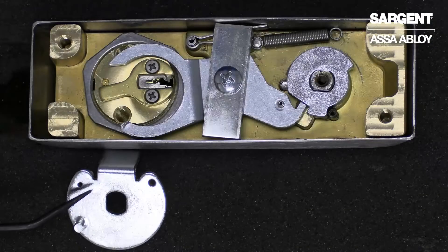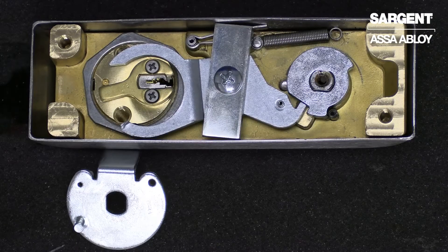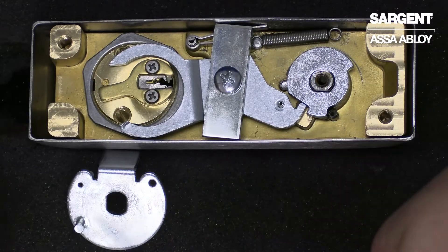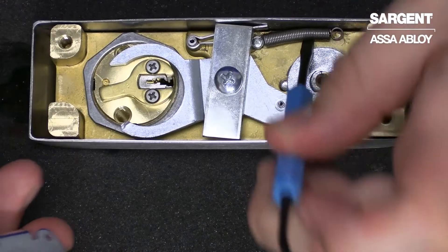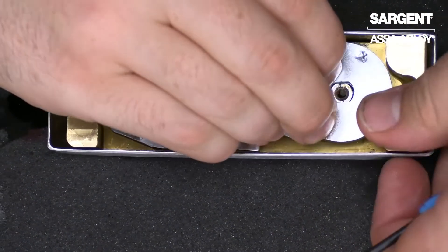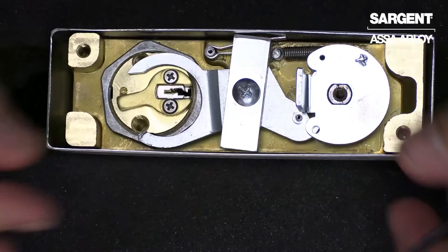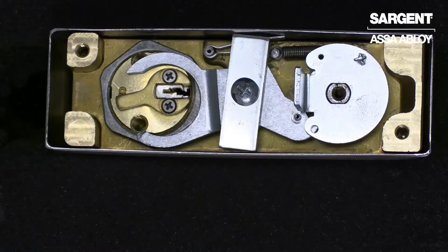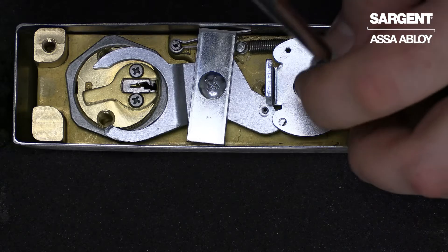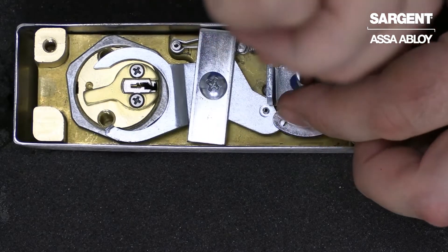We can now go ahead and replace the cam. You want to make sure to reposition the groove pin with the spring. Now that the cam is repositioned, we can go ahead and secure with our Phillips screw.